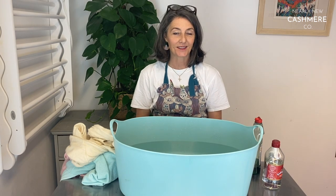Hi, today I'm going to show you how to dye cashmere. We use dye quite a bit for cashmere that has stubborn stains in it. It's surprising how well the dye covers any marks and makes an otherwise unusable piece of cashmere usable.